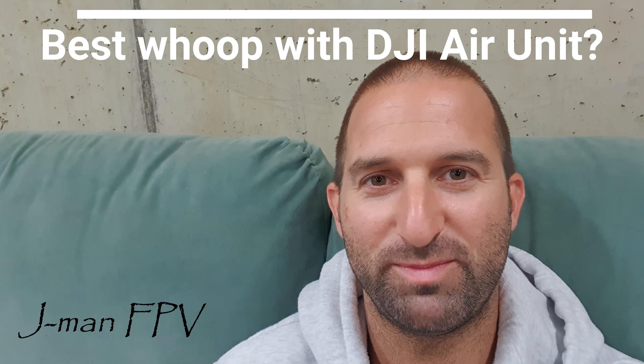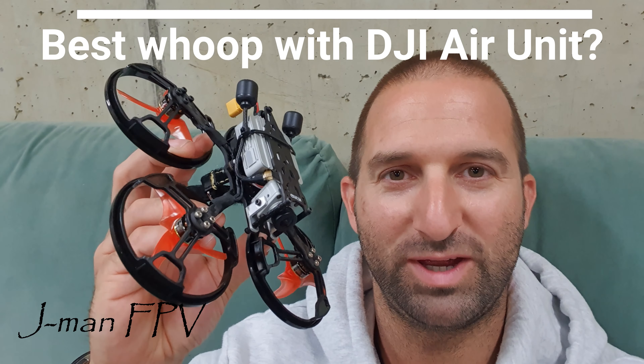Hi, I'm J-Man. You're watching J-Man FPV and this may well be the best drone with a full-size air unit on it in a whoop size. Want to learn more? Keep watching.